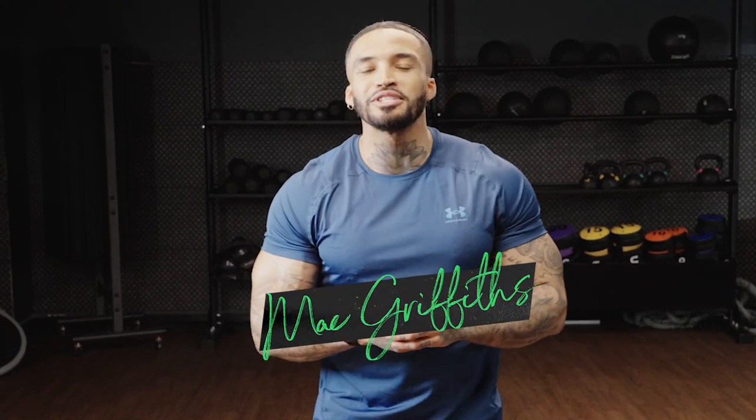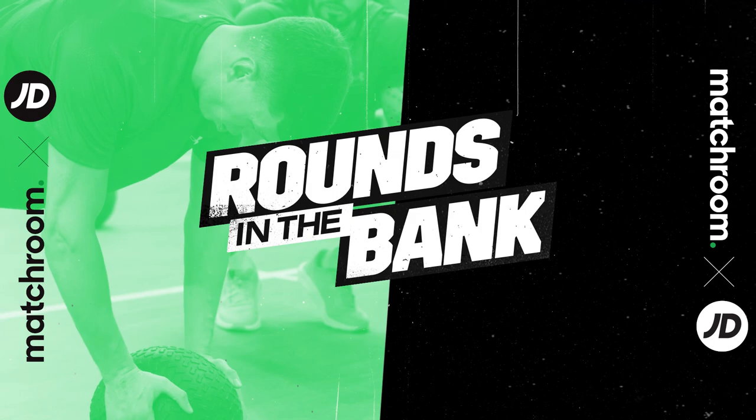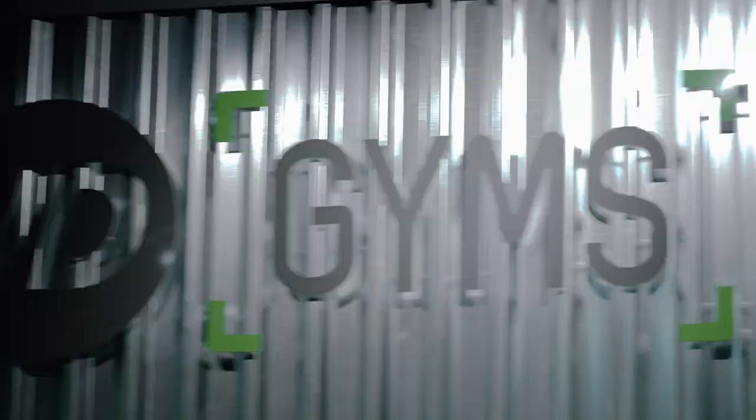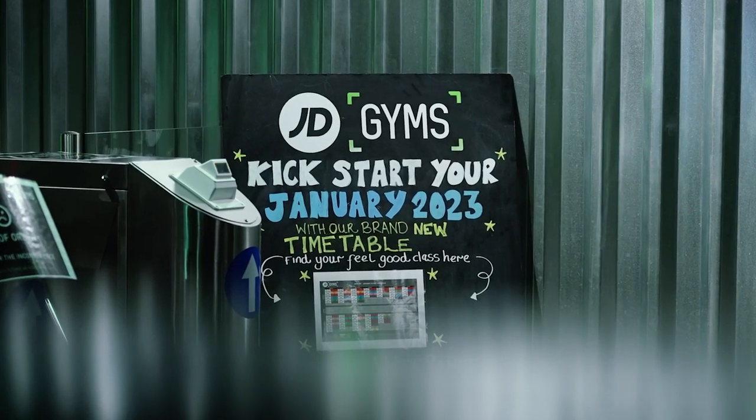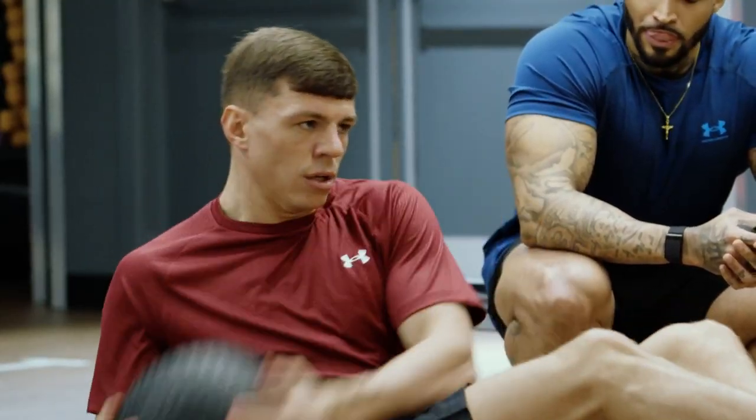Welcome back to Rounds in the Bank with JD and Matchroom Boxing. I hope you followed along with last week's workout because this week we've got something special. Are you ready? We're going to be bringing you one episode every week throughout the month of January. All these circuits are done by professional boxers — see how you compare to a professional athlete and let us know how you get on.